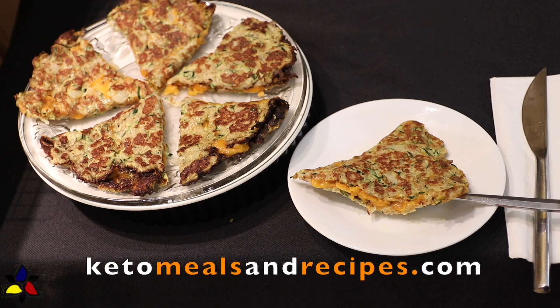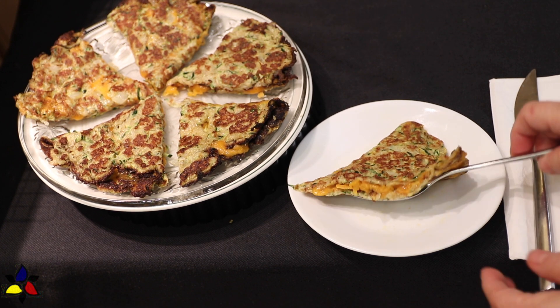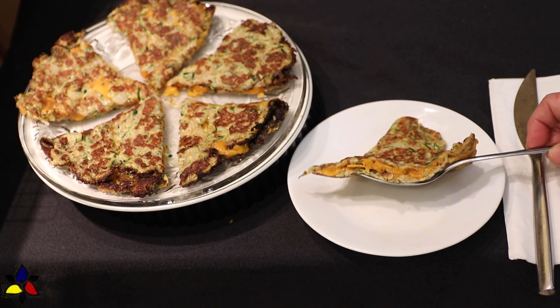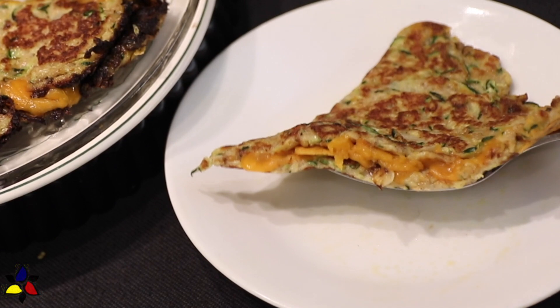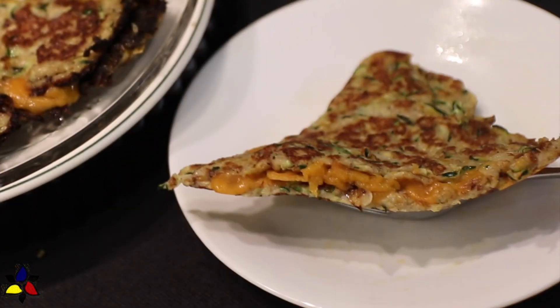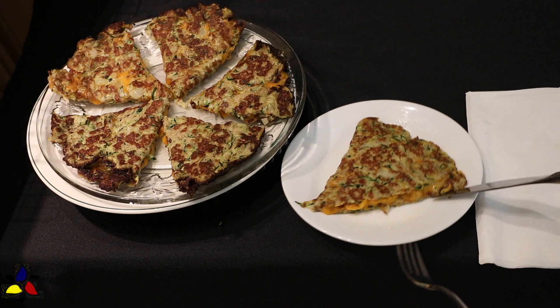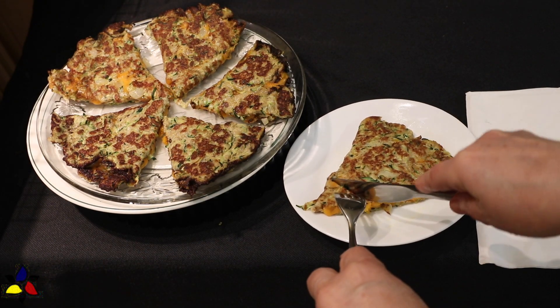Welcome to keto meals and recipes dot com. Today, I'm going to teach you how to make one of my hearty breakfasts that can also be served as part of your lunch or dinner. The reason I thought this would be a great recipe to share with you is because I'm sure you're like me and every once in a while you just have a craving for one of your old favorites before you were keto.